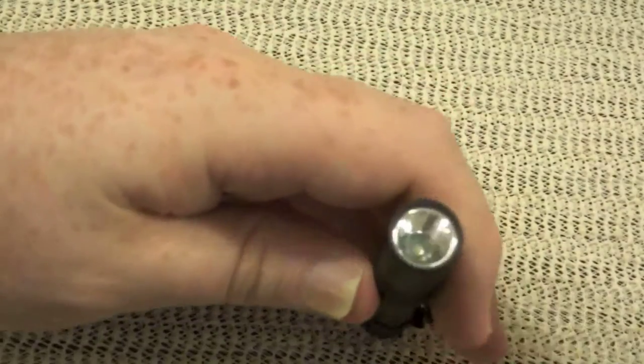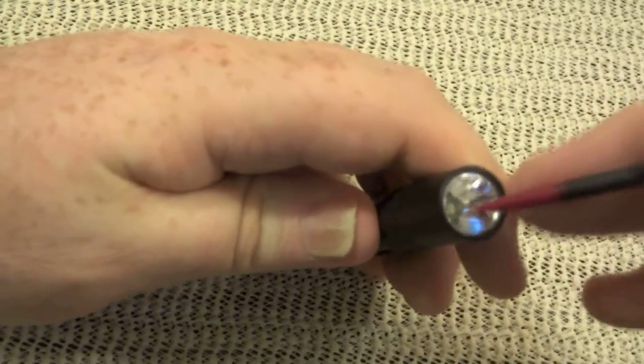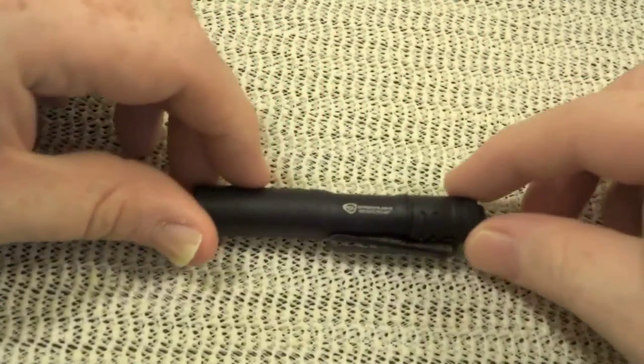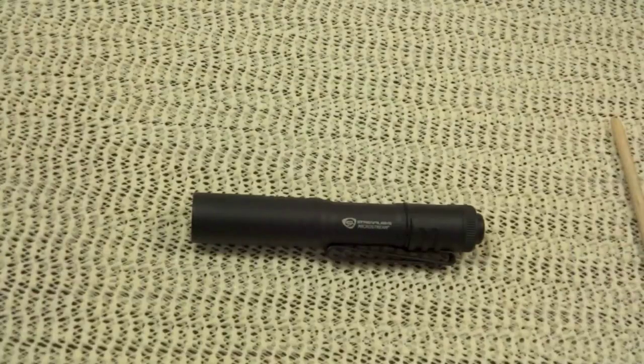This lens is a polycarbonate lens — that's pretty high-tech stuff for a $20 light. I've seen them for a little bit more, but I wouldn't pay more than $25 for it. Pretty good deal for $25.